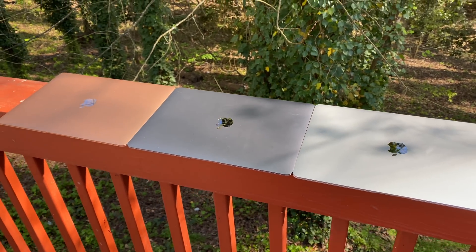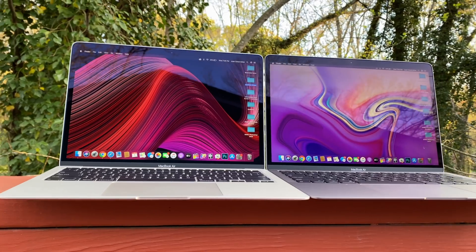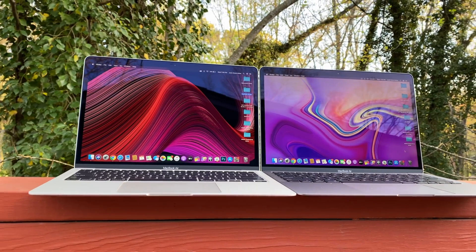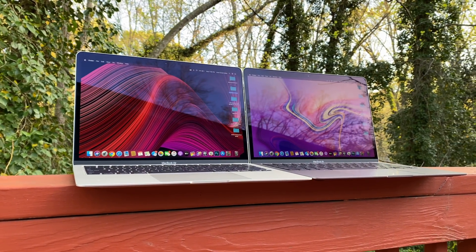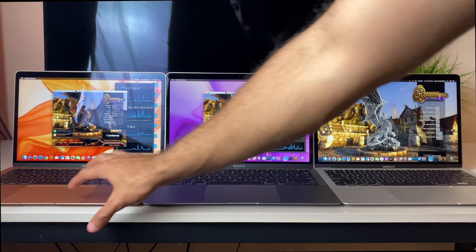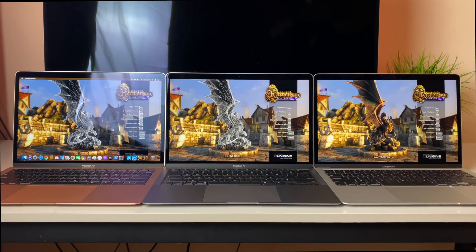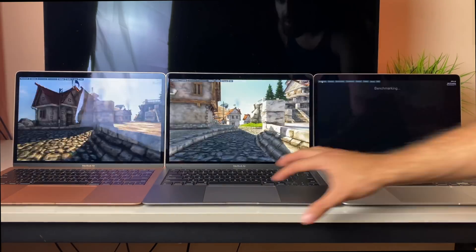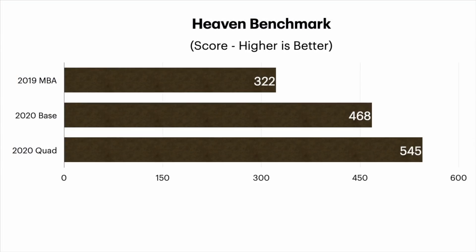For my gamers who plan to game on their MacBook Air: one, terrible idea. And two, Macs in general are notorious for not being the best way to game. Some of the beefier, more expensive Macs like the new 2019 Mac Pro are somewhat changing that rhetoric, but definitely not these. Even the quad core barely has passable benchmarks. For this Heaven Benchmark Test, the system primarily pushes the graphics and gives it a raw score. The 2019 Air got a 322 — that's miserable. 468 for the base 2020 and 545 for the quad core.